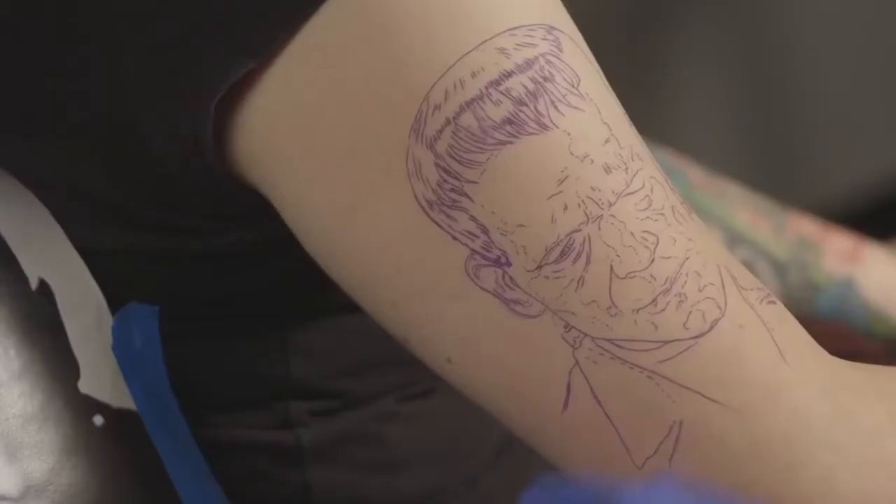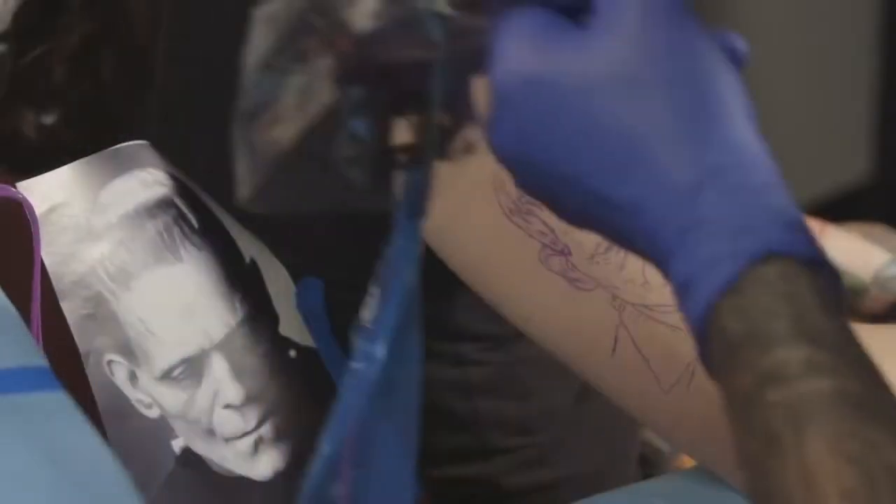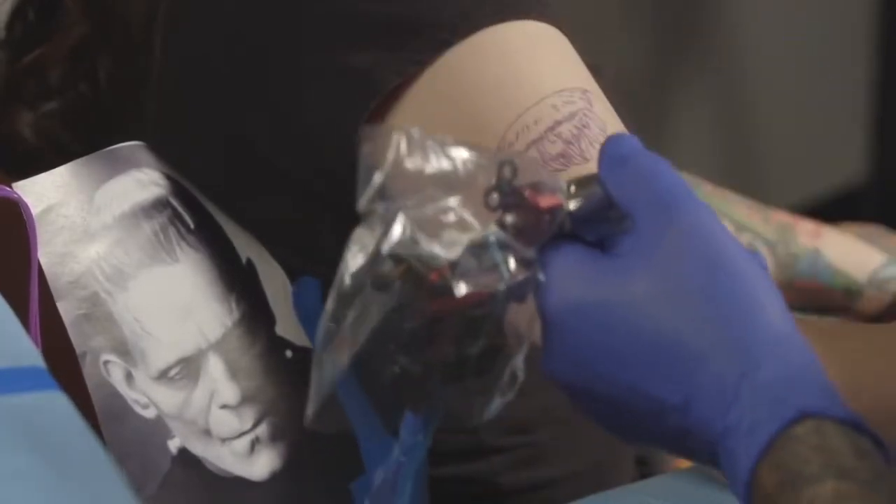All right, about to start this Boris Karloff as Frankenstein's Monster piece. A lot of people call him Frankenstein, but he's actually Dr. Frankenstein's creation, so he's Frankenstein's Monster — his name isn't Frankenstein. Anyway, we're gonna do this Boris Karloff portrait from the movie Frankenstein — classic, one of my favorites, came out 1931. Some useless trivia for you horror fans.